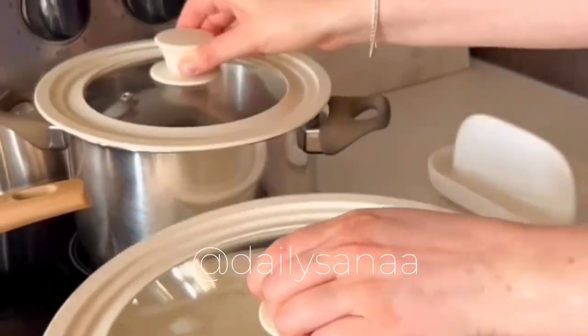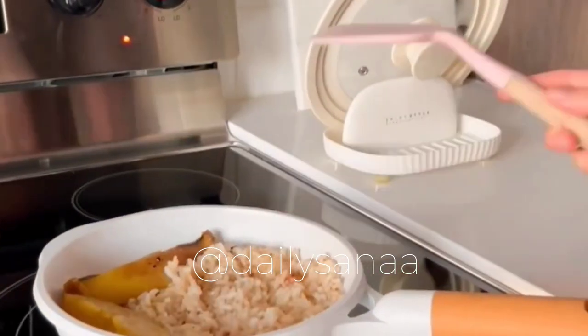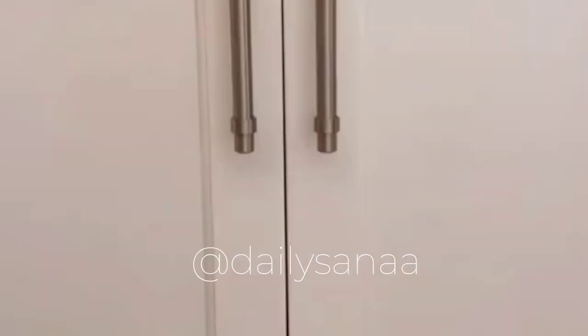These toiletry skins fit over most full-size bottles, preventing messes and spills in your bag. The universal lids fit practically any sized pot and pan, and this lid and spoon holder can hold the lid of any size.